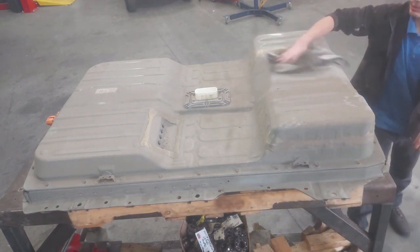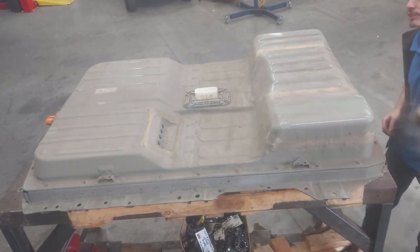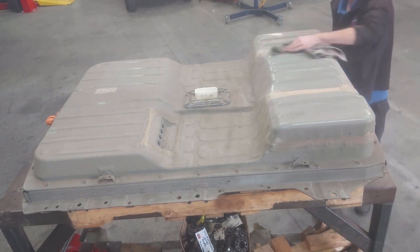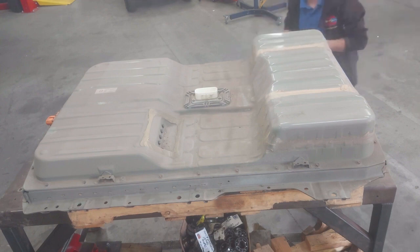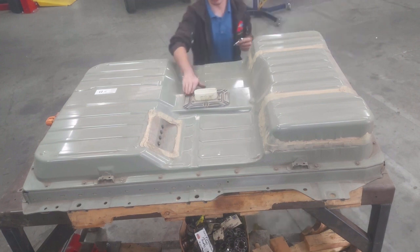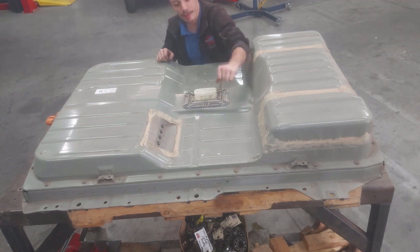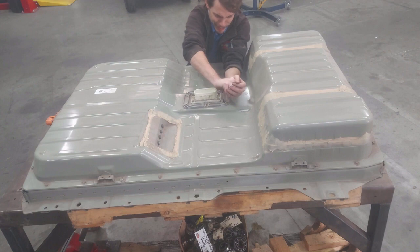All right, got my dirty old rag here — we'll just wipe off all this loose dust so it's not going to get into the battery. Don't have to be perfect, just keeping things relatively clean. Now we're going to pull the central plate off here. These have got a security torx — I believe they're T30 — and they're on there pretty tight.